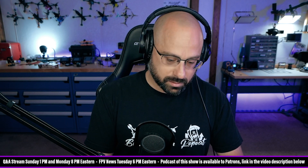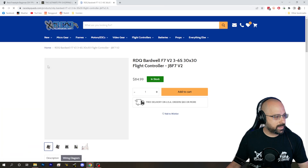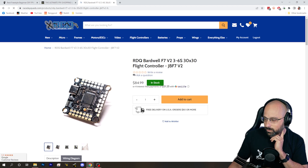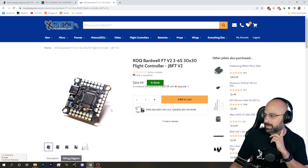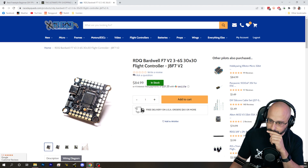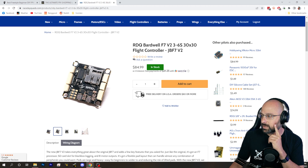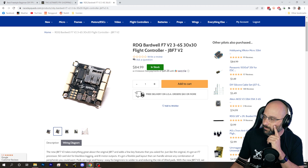Did you know there's a new V2 of the JBF7 flight controller? We finally updated it. One of the things we updated was the gyro — it has a BMI270 gyro instead of the ICM2682. It's got a barometer on it now. We are going to be moving towards getting an INAV target, we hope. And it has plugs on the bottom for people who don't like to solder — easy swap plugs.